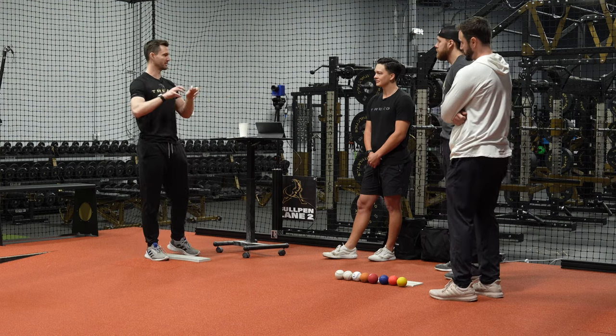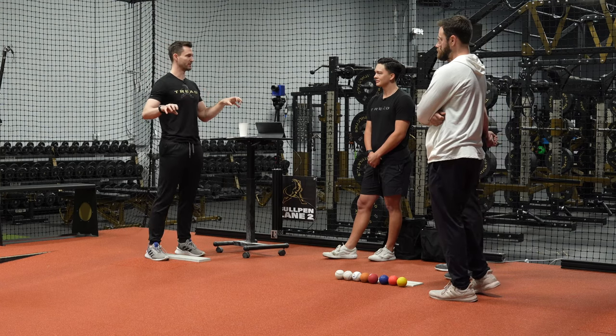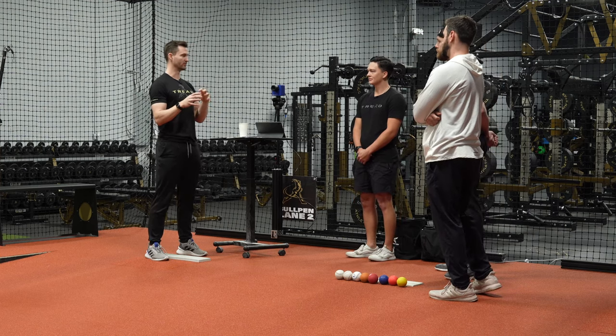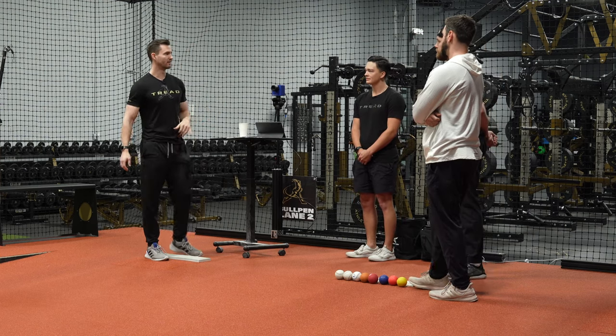There are really two different ways to use plyos and weighted balls — it doesn't have to be looked at only as a max output thing. You can use them for maximum output, or you can use them for patterning focus, which actually helps mitigate injury risk.